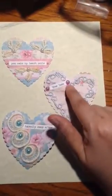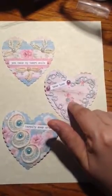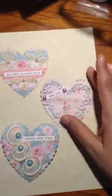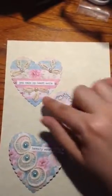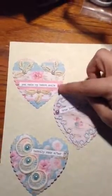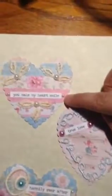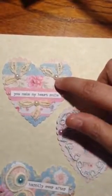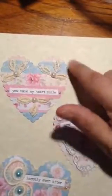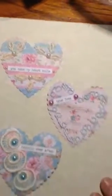This one says 'true love' with pink and the background has little roses, little blue and pink on a little wood-look background. And then this one was an applique that I cut, and it says 'you make my heart smile.' It has little pearls and big white pearls that I glued on there. This was a scrapbooking paper I liked because of the shabby chic look.